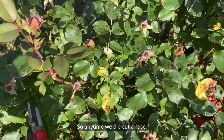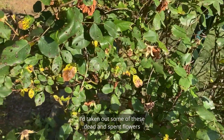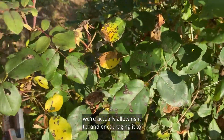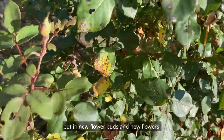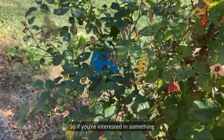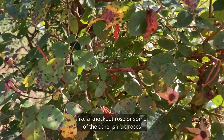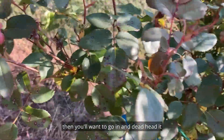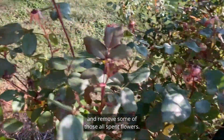Anytime we deadhead a rose by taking out some of these dead and spent flowers, we're actually encouraging it to put on new flower buds and new flowers. So if you're interested in a knockout rose or other shrub roses flowering more throughout the summer, you'll want to go in and deadhead it by removing those spent flowers.